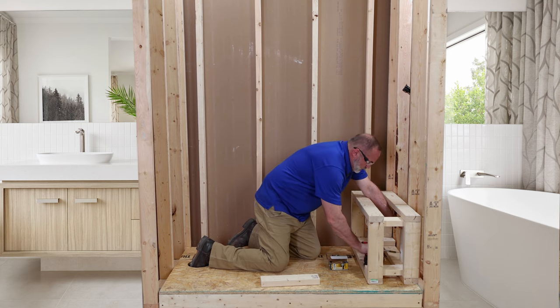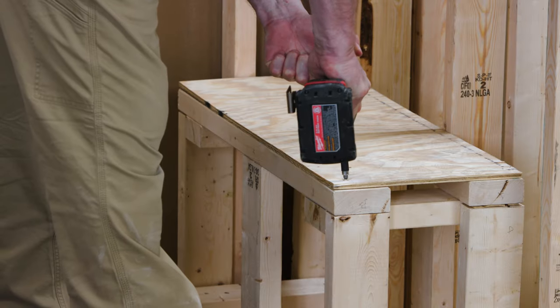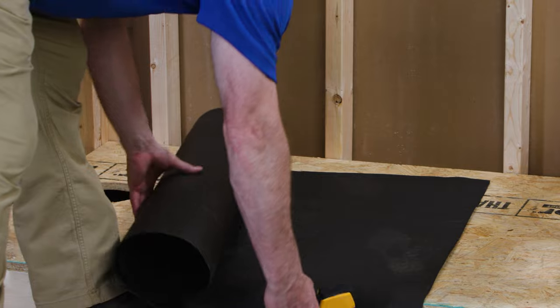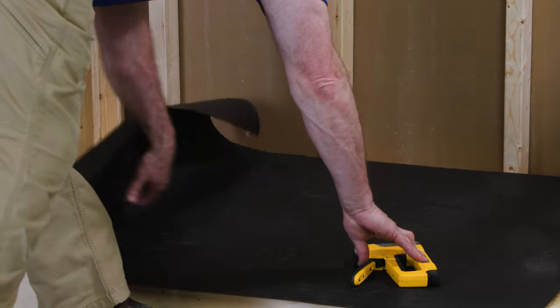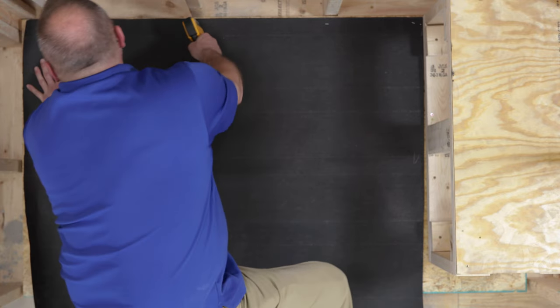Next, securely attach the bench framing to the shower floor substrate and to the wall studs. With all framing complete, now is a good time to install your roofing paper. Do not place mortar directly on wood, as it will absorb the water from the mortar.